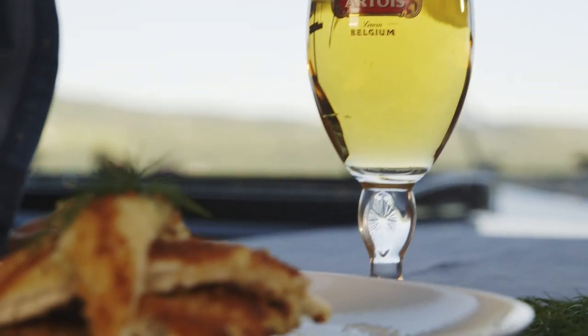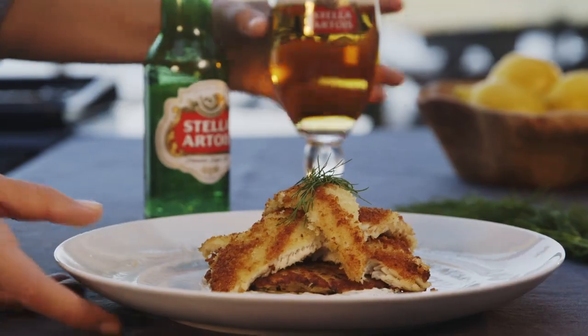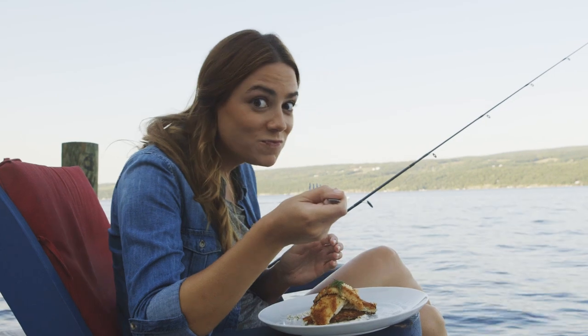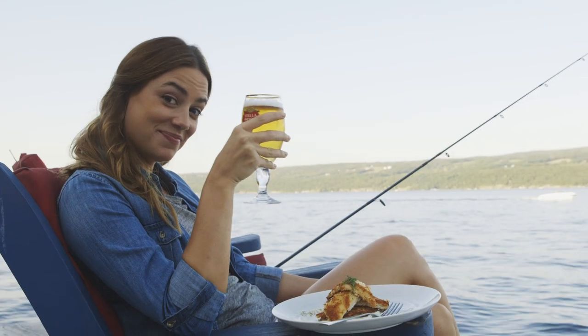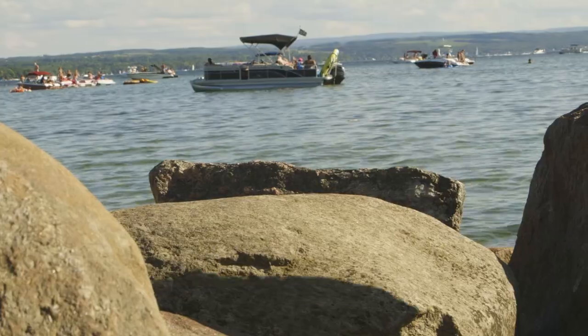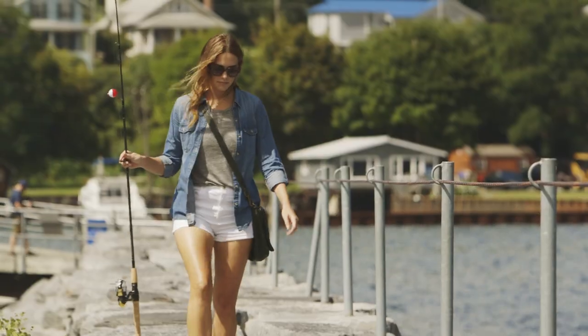This is a perfect dish to enjoy while watching the sunset on a gorgeous lake. I had a blast here in the Finger Lakes — thanks for sending me here. Where should I head to next? Be sure to tag your favorite food and destinations to the Stella Artois food board with #SAFoodBoard. I can't wait to see where you send me.